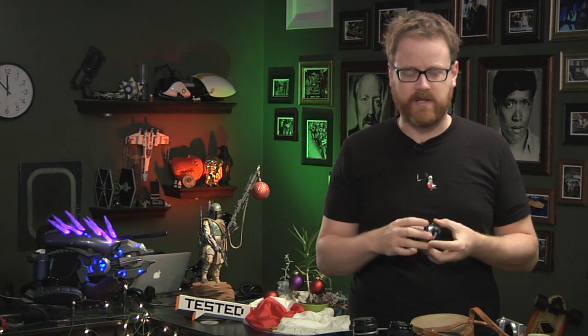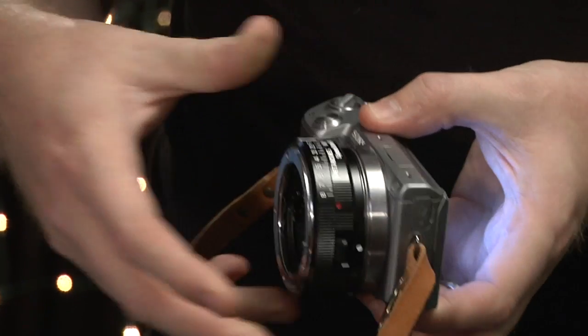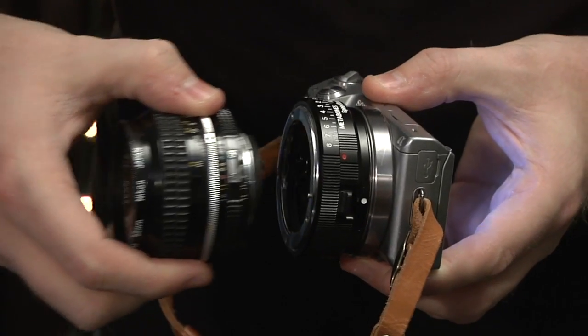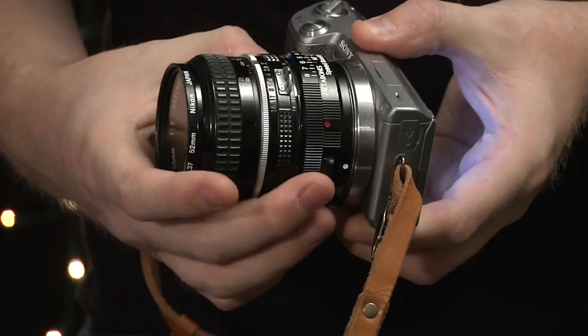We looked at Metabones earlier this year. I'm going to go ahead and put it on my camera so I can show you what it does. It just goes on the camera between my normal two lenses, and instead of using a Sony lens, I'm actually using an old Nikon AIS lens here.